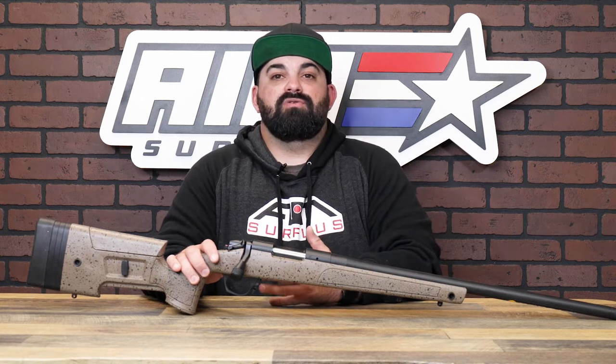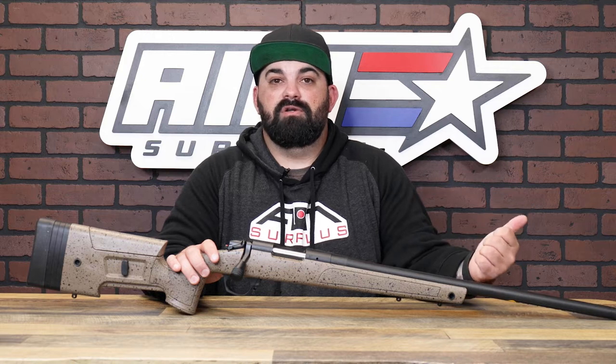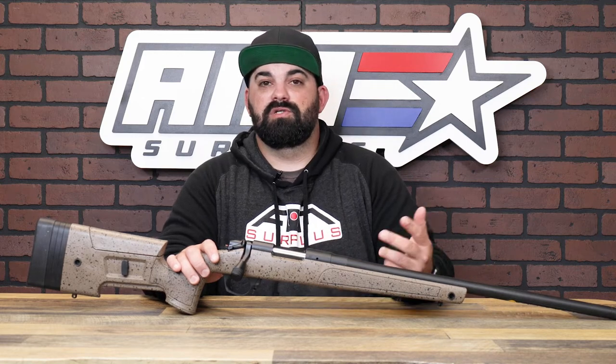The Bergara hunting and match rifles are built to offer a rifle that is perfect for hunters or competition shooters regardless of what situation they're in. You can hunt one day and go shoot a match the next day — don't need to change much.